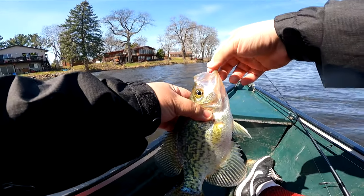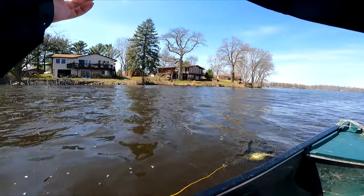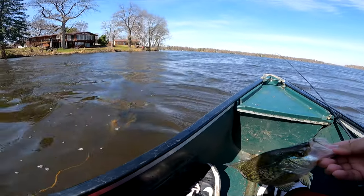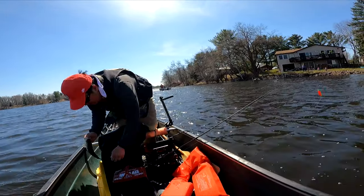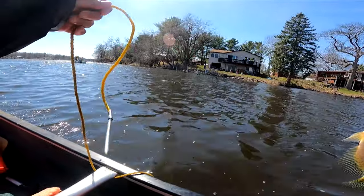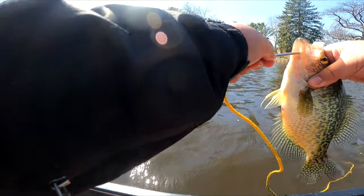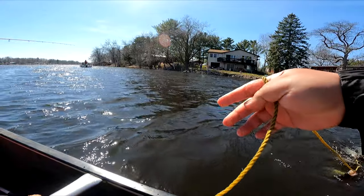Crappie! Crappie! Yeah! What did you get? Show the camera! What you got, bro? Damn, it looks like 13 inches! Oh yeah! Right in front of it, huh? I'm just gonna sit on the line now.